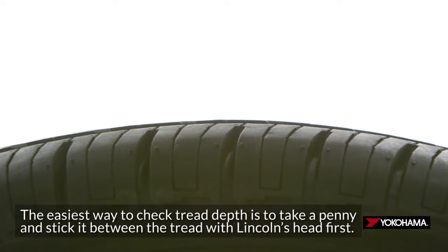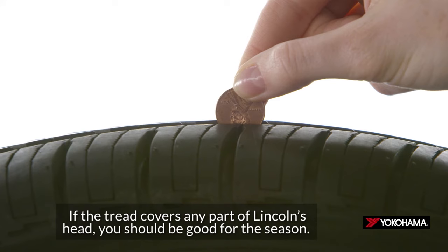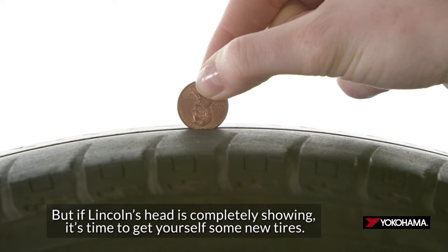The easiest way to check tread depth is to take a penny and stick it between the tread with Lincoln's head first. If the tread covers any part of Lincoln's head, you should be good for the season. But if Lincoln's head is completely showing, it's time to get yourself some new tires.